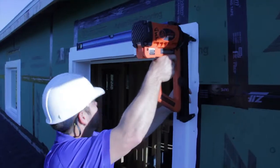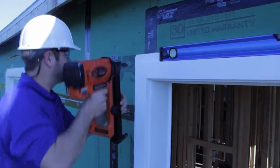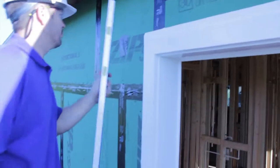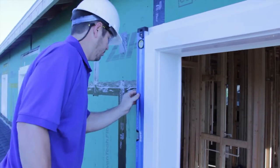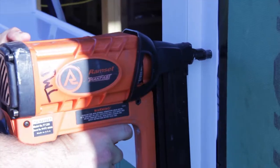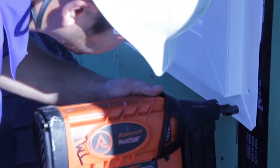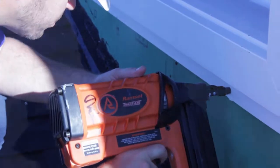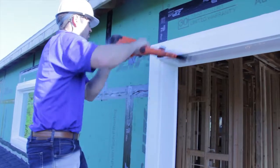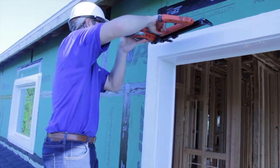Once the DecoFlash is in its desired location, put a nail in each corner to ensure that it stays in place. This would be a good time to double check that the unit is plumb and square — on taller units this is especially important. Nail or screw the DecoFlash at the appropriate spacing provided in the installation instructions. The typical nailing pattern is 2 inches from the corners and every 8 inches.